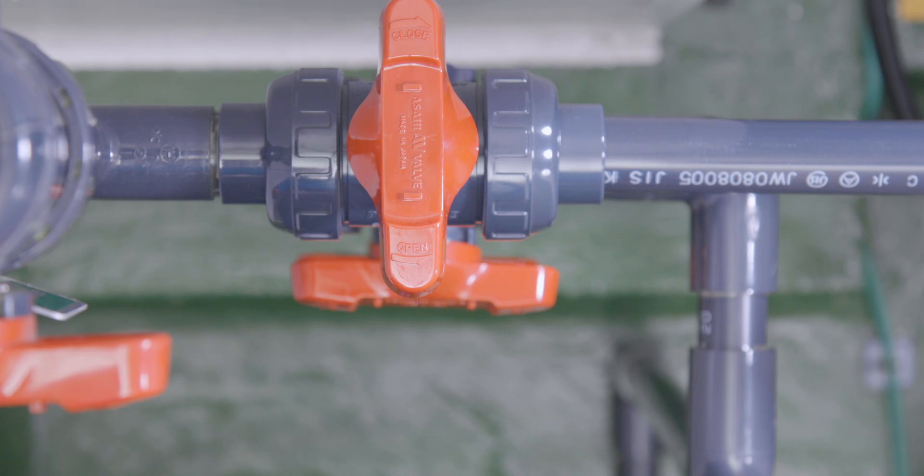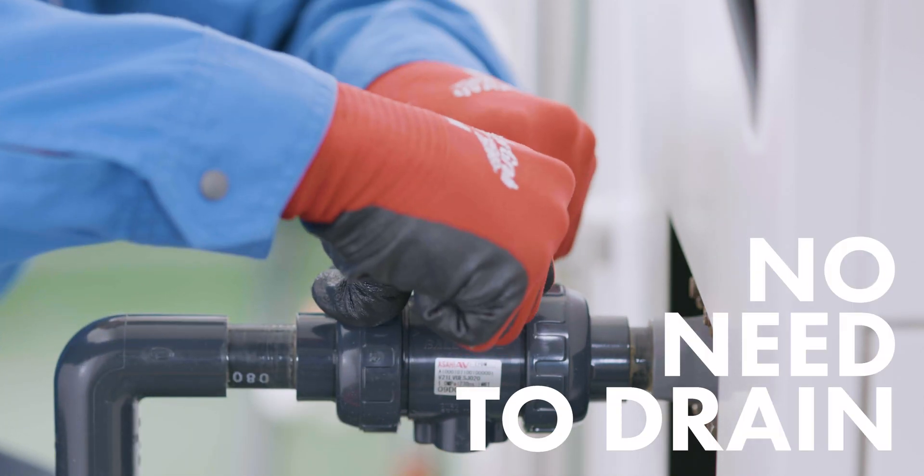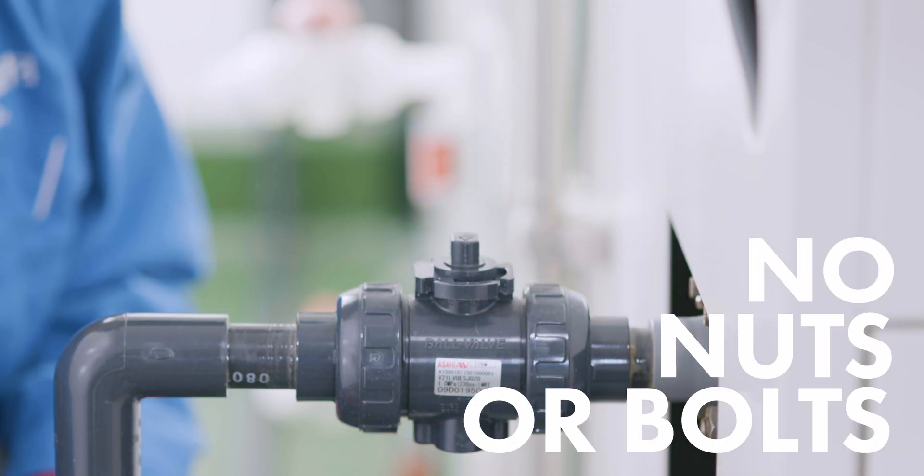Let's say you have a manual ball valve like this one. To automate it, you'd normally need to drain it beforehand. Next, you'd install the nuts and bolts. It's a big hassle.